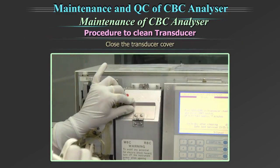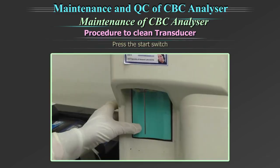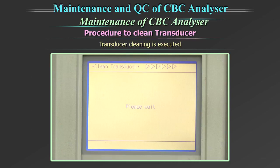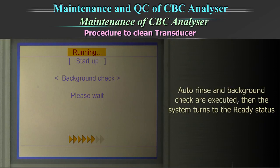Close the transducer cover. Close the front cover of the main unit. Press the start switch. The transducer cleaning is executed. When the transducer cleaning is completed, the auto rinse and background check are executed and the system turns to the ready status.